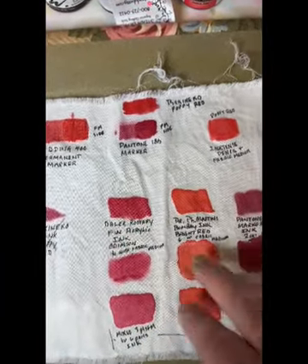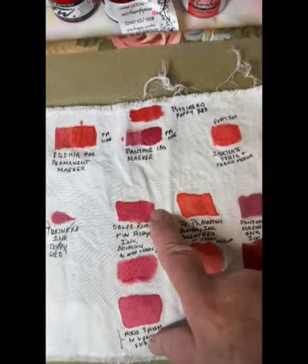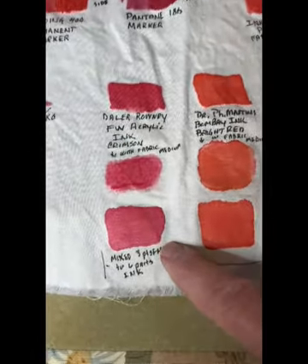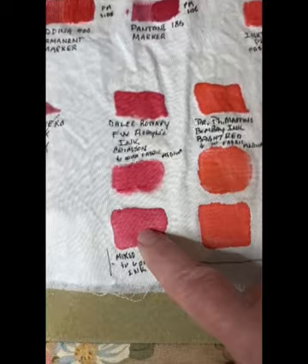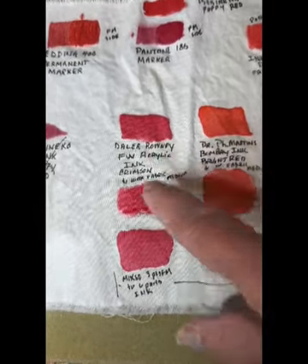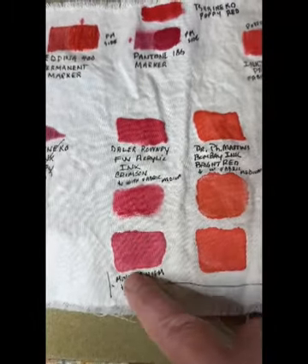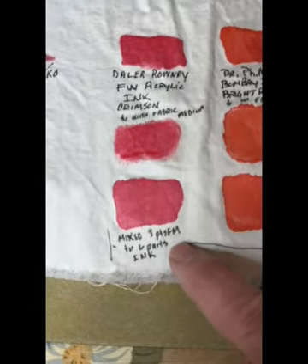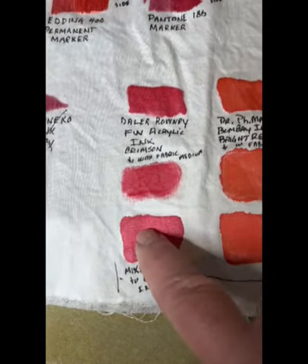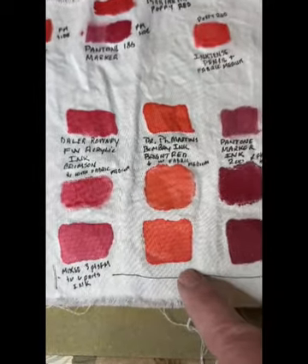Now the last two — the Daler-Rowney FW acrylic ink — actually works great on its own. The one thing I want to point out is that when you use it with fabric medium it does lighten the tonality. You can adjust that — you could probably put more ink in with the fabric medium — and I'm actually quite pleased with how it worked with fabric medium, so I'm going to keep this in the running.